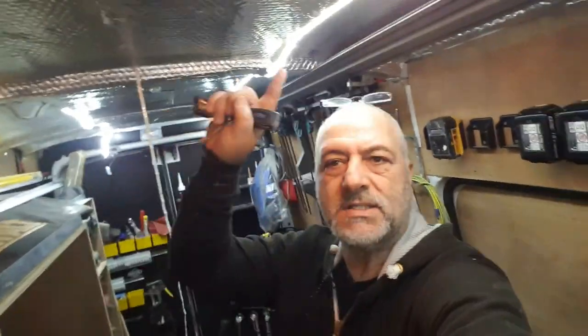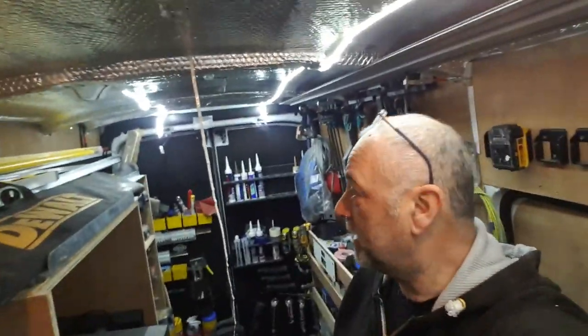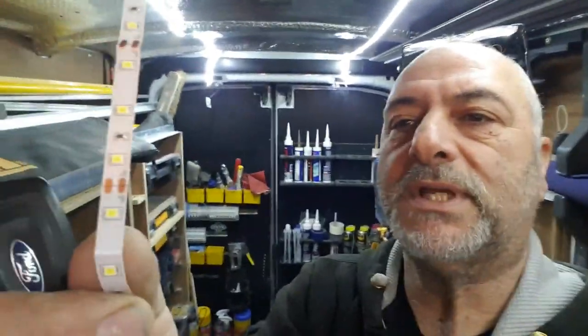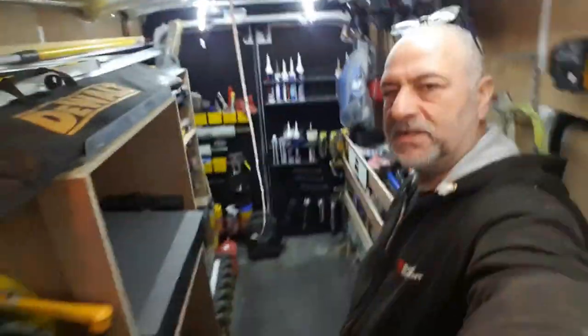How are we doing, YouTube dwellers? I'm back at my van. The last video I posted from my van was fixing those lights — strips of LEDs — quite simple ones purchased on Amazon. I just wanted to illustrate how effective they could be.